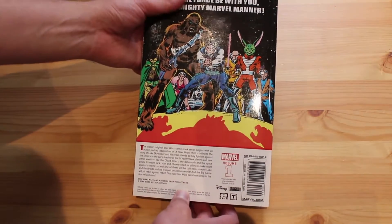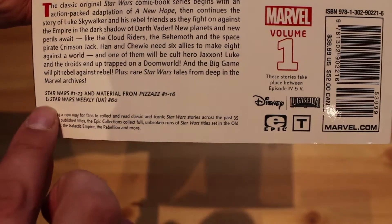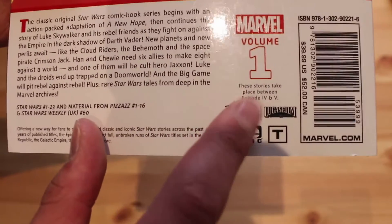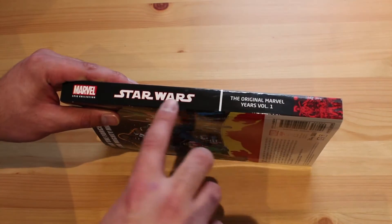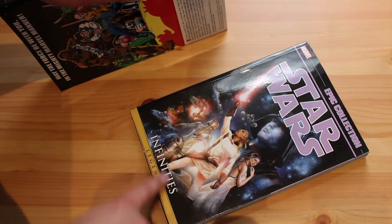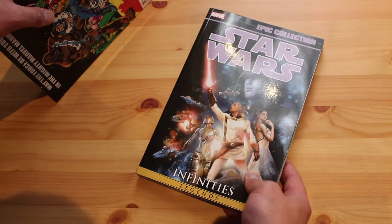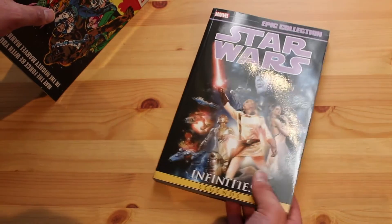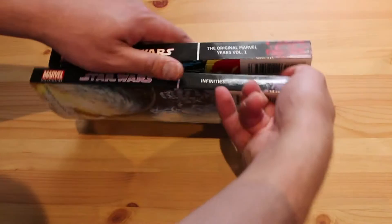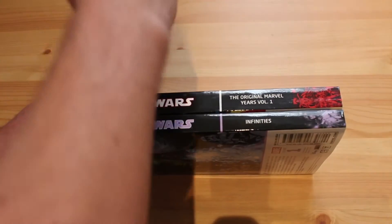This includes Star Wars issues 1 to 23, material from Pizazz 1 to 16, and Star Wars Weekly UK number 60. This is Volume 1, and there's a little Disney logo down here — Disney's got to put their little mark on there. The spine has the Star Wars logo and 'The Original Marvel Years Volume 1.' I've only got one other Star Wars Epic Collection, which is the Infinities — it includes alternate takes on the original trilogy as well as a great Star Wars comic series based on George Lucas' original draft script of A New Hope. So they'll all line up nicely on the shelf.